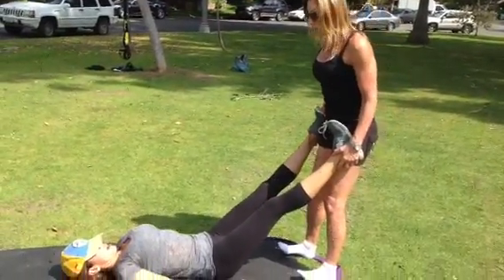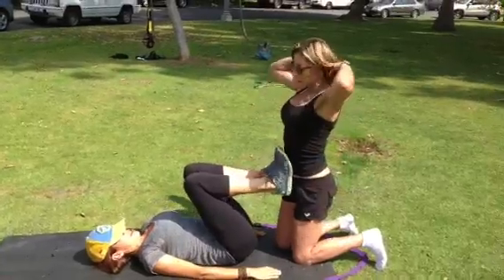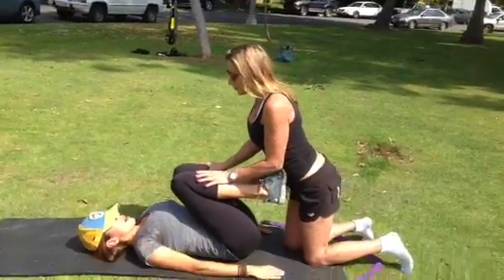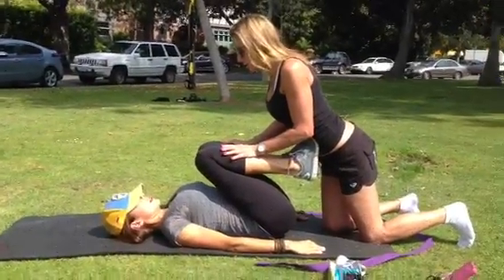And number two, we're going to bend both knees gently, and you say when. I'm using my stomach, pushing her thighs into her chest. Inhale and exhale. And breathe. So that's getting that way.